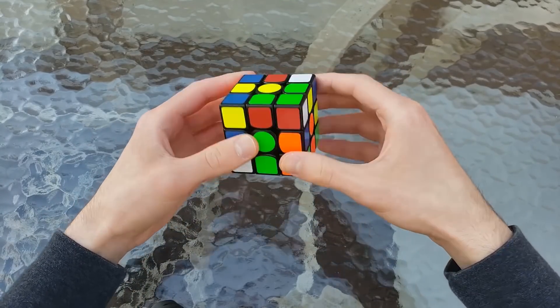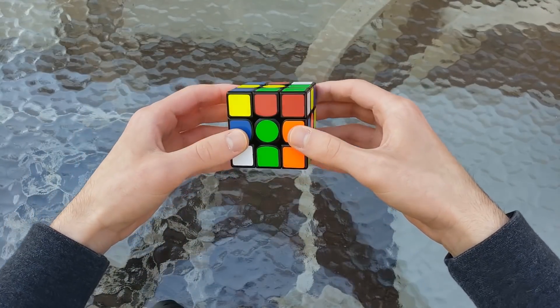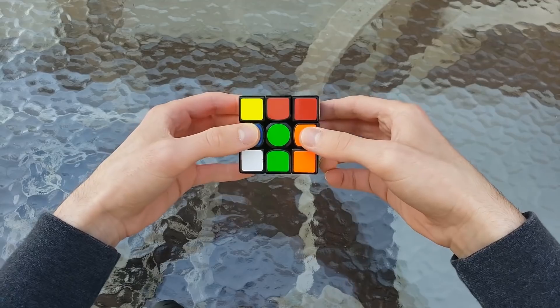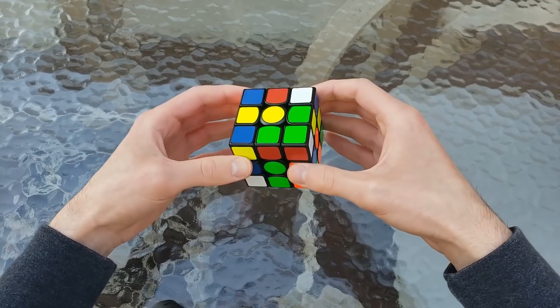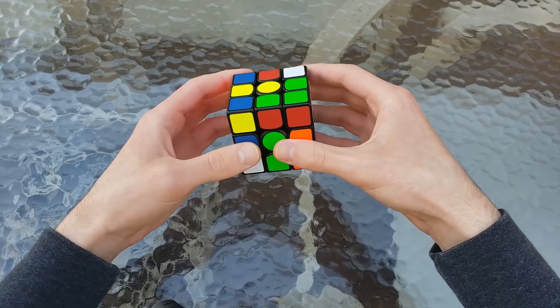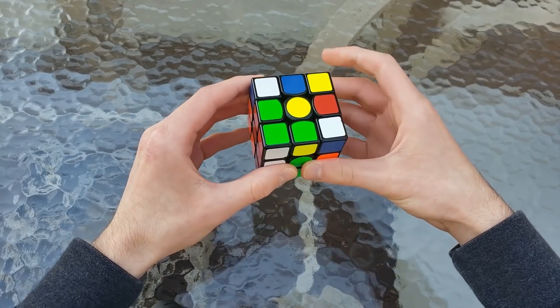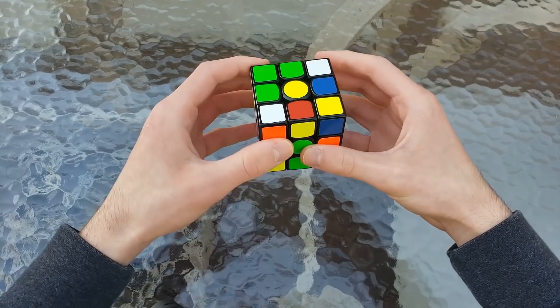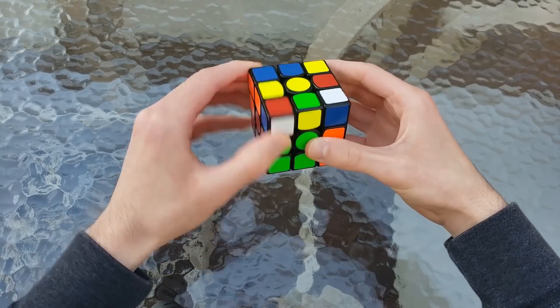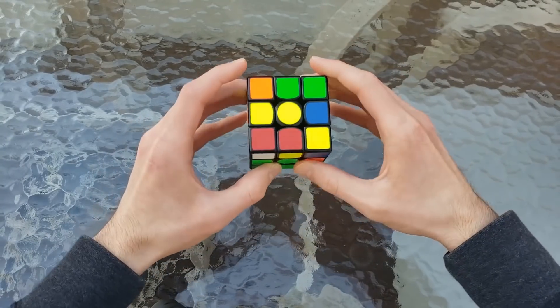Moving on, we did our first F2L pair, which is already made for us because of the ingenious cross solution that we did. So we did a D, D' — just to exercise the finger tricks again, because we'll be using more D moves in the future, so that's always a good idea. And then to insert this pair, we did an L' U U L2 L2 U' L2 U' L2 U L', and that inserts this pair, which is pretty good.